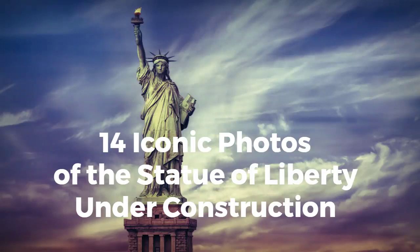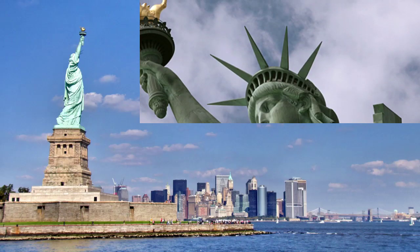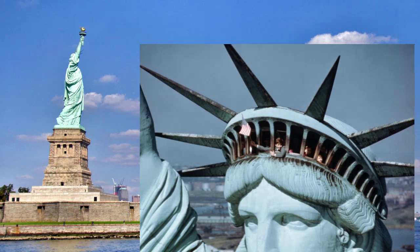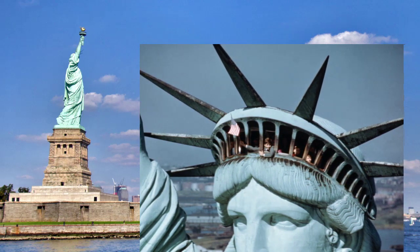14 Iconic Photos of the Statue of Liberty Under Construction. Let's explore rarely seen images of how one of America's most treasured landmarks, the Statue of Liberty, was built. Learn all about the remarkable engineering that went into erecting Lady Liberty, and soak up unique views from before she wore her celebrated green color.